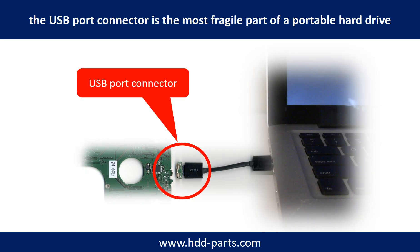Breaking the port connector is very common in portable hard drives, because the connector is soldered on a very thin PCB board. This is the most fragile part of a portable hard drive. One side of the connector is a heavy hard drive relative to the thin PCB board. Another side is a fixed computer — the connector is like a fragile bridge in between. Every time you use the portable hard drive, you need to plug and unplug it. Sometimes the power connector is broken, but most of the time it's the USB port that is broken.